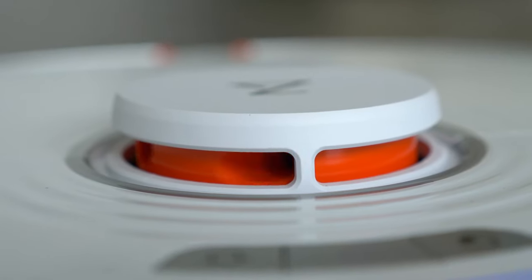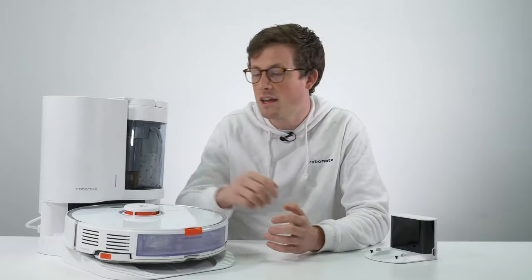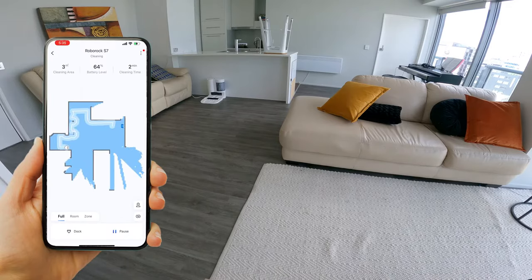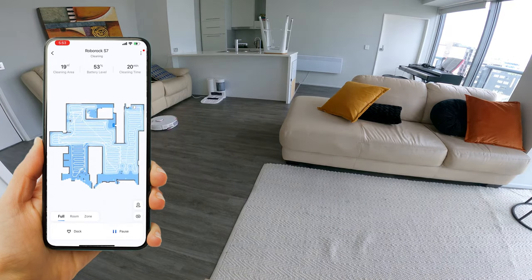The S7, like all Roborocks, uses LiDAR to navigate — a laser that sits under the turret and scans the room in 360 degrees to get coordinates of exactly where it is at all times. The first time you use it, you simply press play and it will drive around the house and explore, taking scans of every room and building a super accurate floor plan.